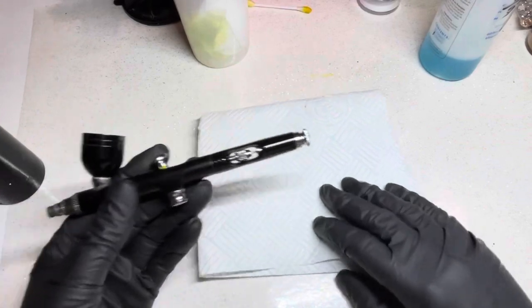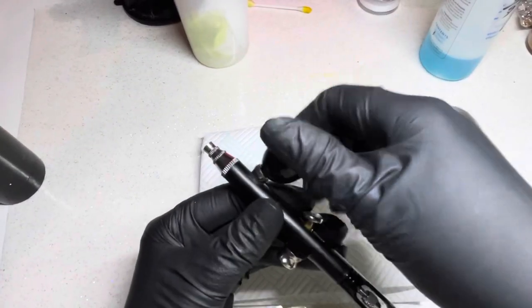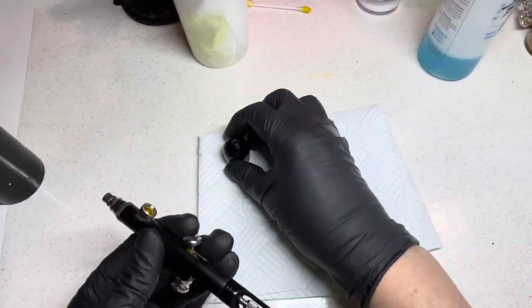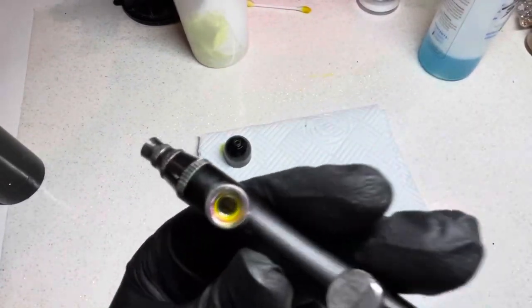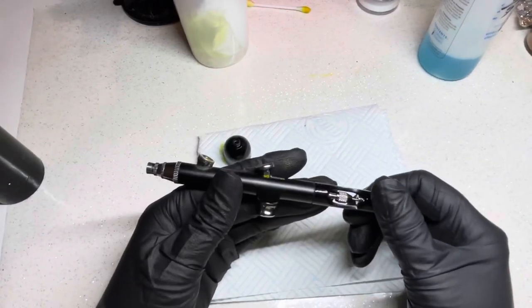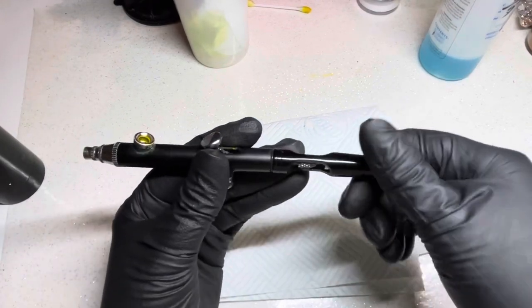Right then, to take this to bits, we'll start with this part first. You can see the muck still in there. I like to set mine out — you can see muck in there. The first thing I'm going to do is take this back end off.